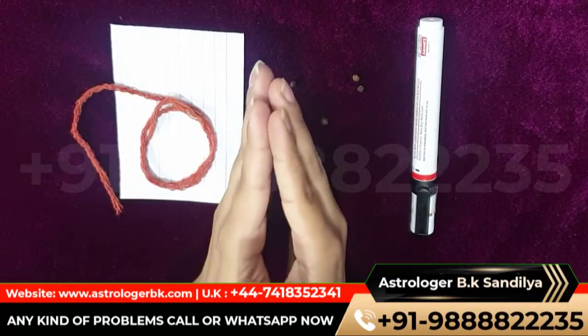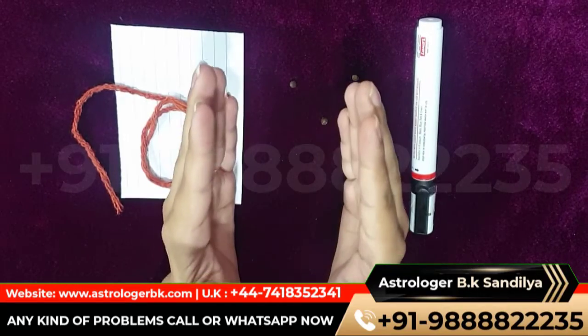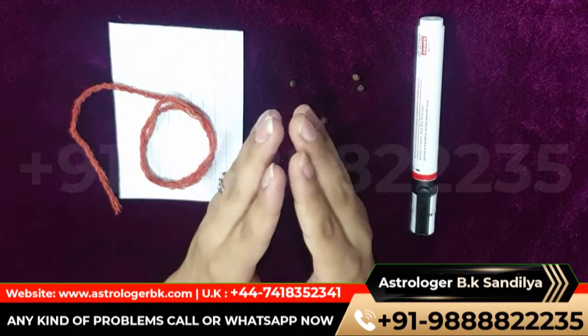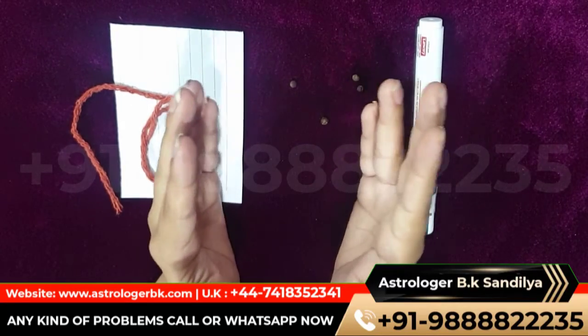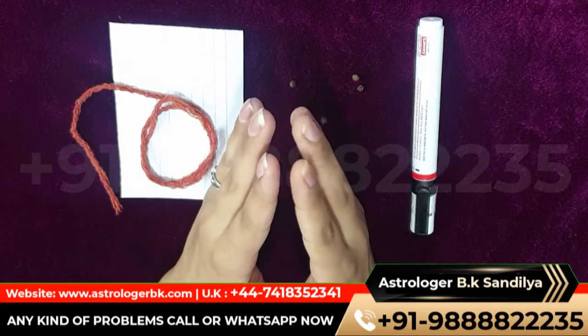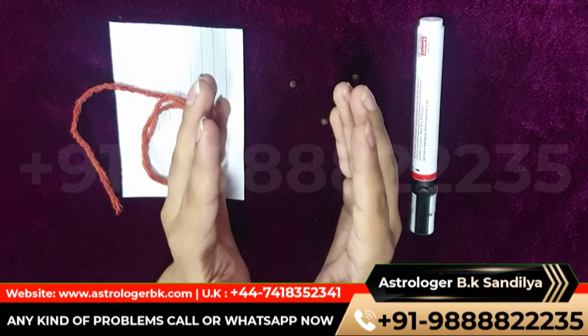Welcome to my YouTube channel Astro Spellcaster. Today I am going to discuss about a powerful dark spell for enemy and its effective remedy. If you are new to this channel, do subscribe and like the video, press the bell icon so that you can get the latest updates on this channel. So let's start the video.